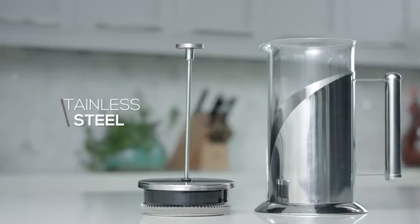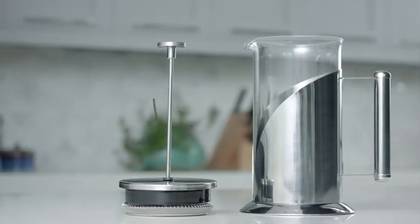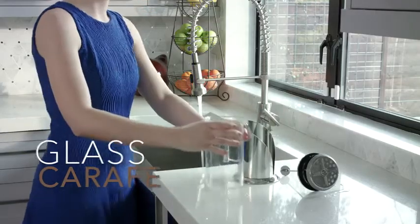The base, lid, and handle are made of 304-grade stainless steel for a resilient shine and rust-free finish. Plus, the removable carafe is made from heavy, tempered borosilicate glass that withstands boiling water.